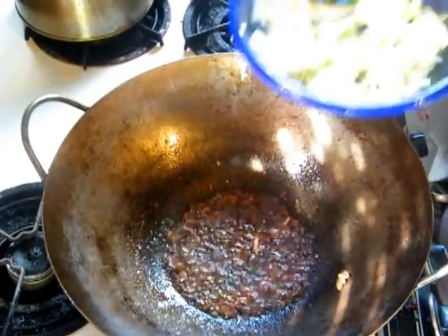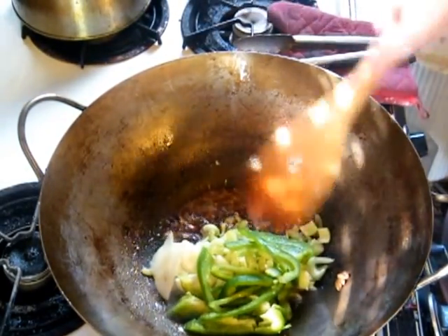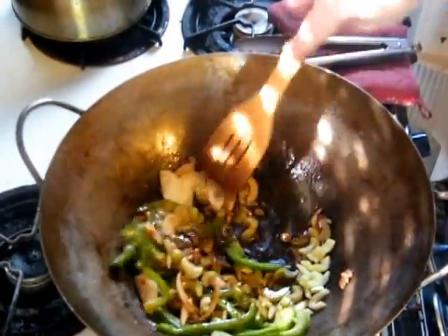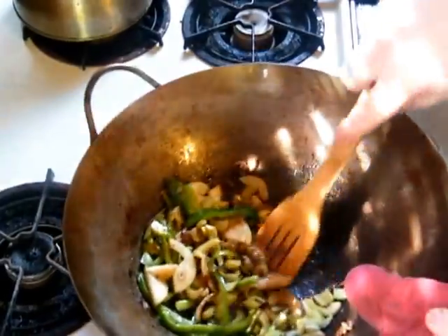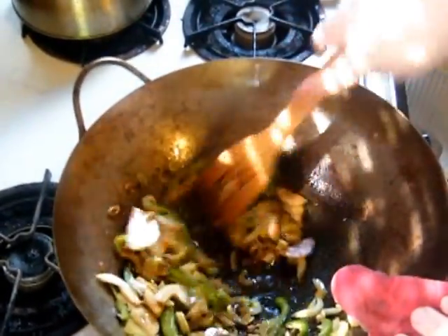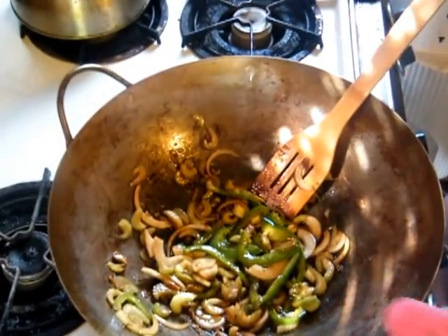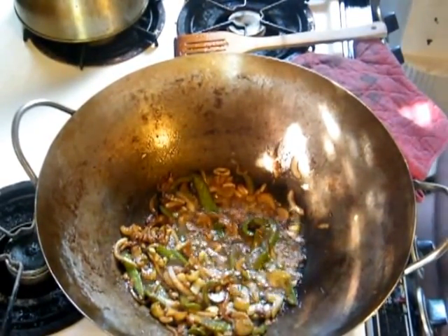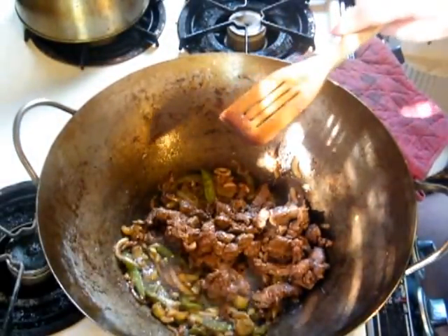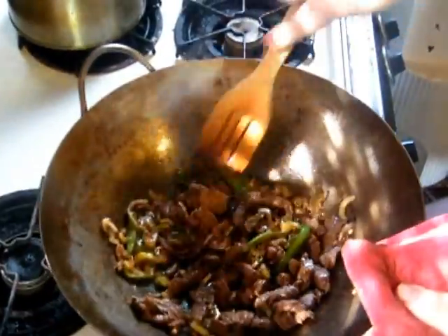Now we add the onions, the celery, and the green pepper — be careful not to splash into the oil. We're just going to toss this until the onions start to get translucent. That takes a few minutes, so we're going to fast forward to that part. Now we've got the vegetables translucent, the green pepper softened, and the onions getting some nice color. Remember to always have your oven mitt ready because the pan gets super, super hot.